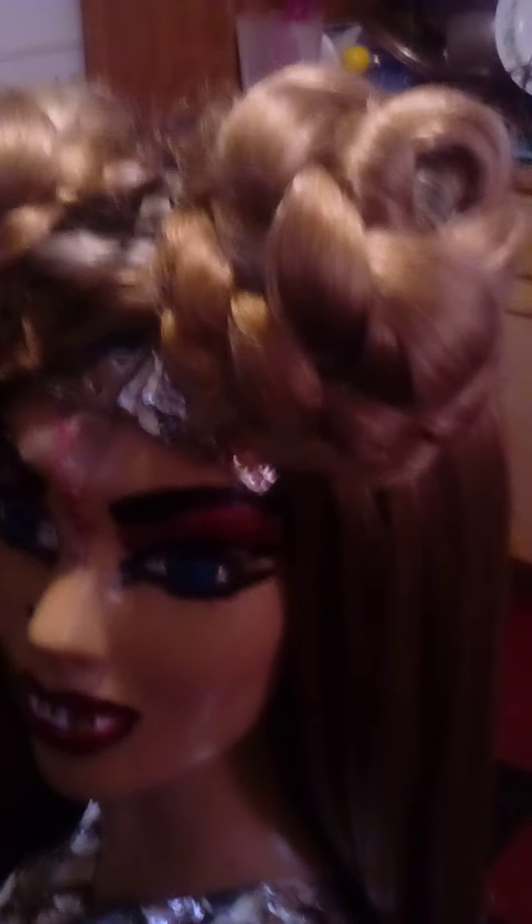I decided this is what I want to do with the sepia hair and this wig. We're going to name her — I don't even know yet, but we'll figure it out. Let's finish this with 'Break Free.'